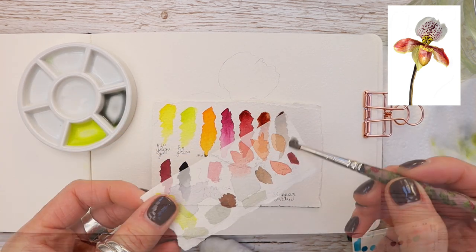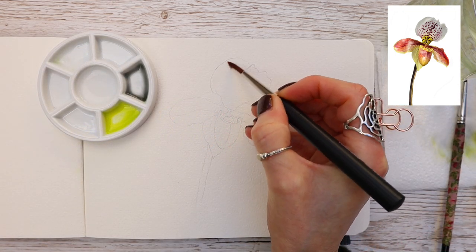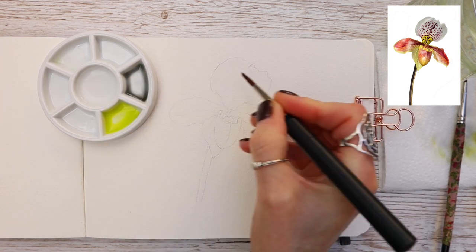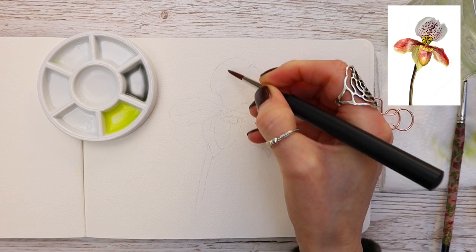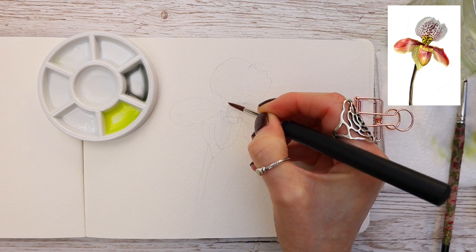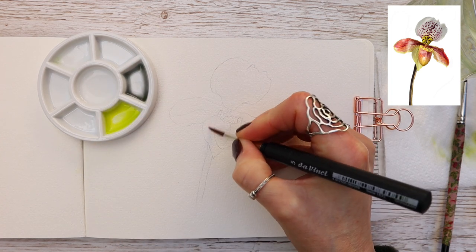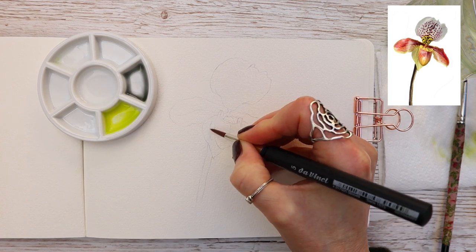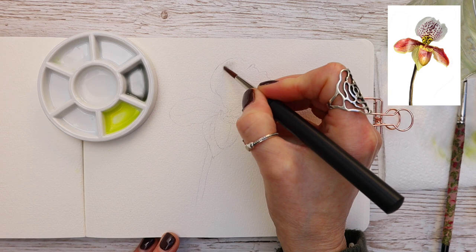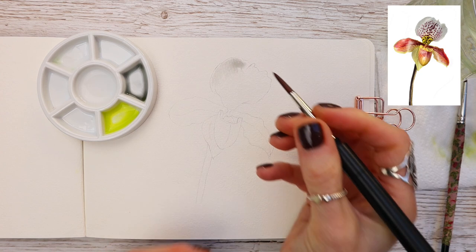To begin with I have a really watery mix of neutral tint. If you don't have neutral tint, you could use Mars black or a really pale grey tone. I'm working wet on wet, which means I'm applying water where I want to drop the paint in — going all over the top petal with my number five brush. Using a puddle of water in the center of my palette means I'm not dipping into the water jar, which floods the brush and makes application really difficult.